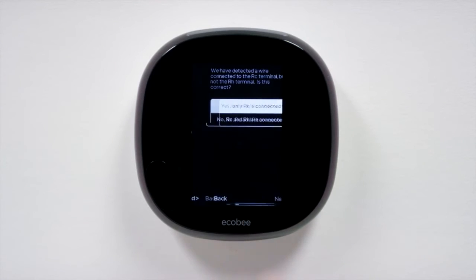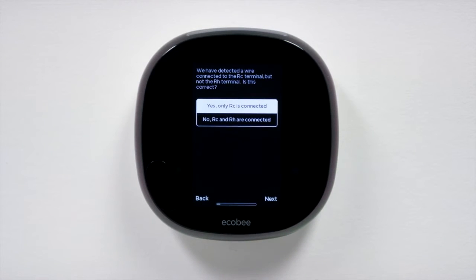Your Ecobee 4 will automatically detect if an RC wire was connected to your thermostat during the installation. If it wasn't connected, the thermostat will not power on. If you connected both an RC and RH wire, indicate this by selecting RC and RH are connected. Otherwise, choose Next.